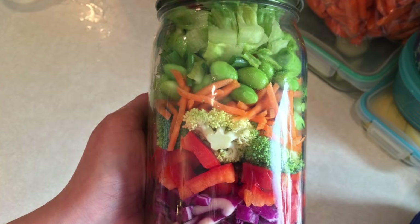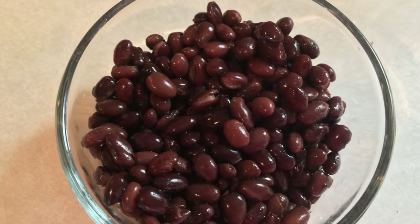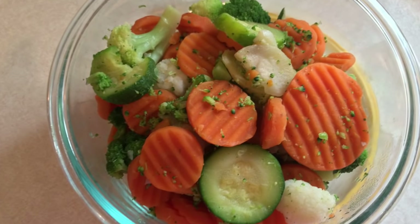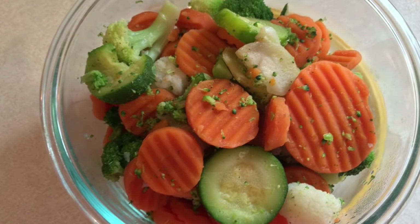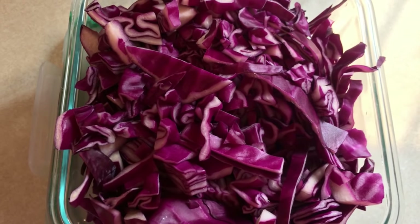Hi guys! Welcome back to my channel. I have another meal prep video for you. This week I am gearing up for a week of plant-based eating that I am doing with Em over at Em Wilson Fit Fam. So be sure to check out her channel. I wanted to make sure I was nice and prepped up for a week of plant-based eating.